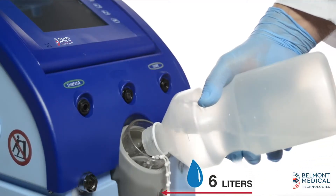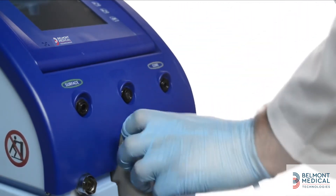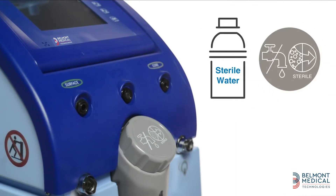First, fill the water tank up to the upper level line. A full tank has 6 liters of water. The system uses only sterile or 0.22 micron filtered tap water. Make sure to use only these kinds of water.